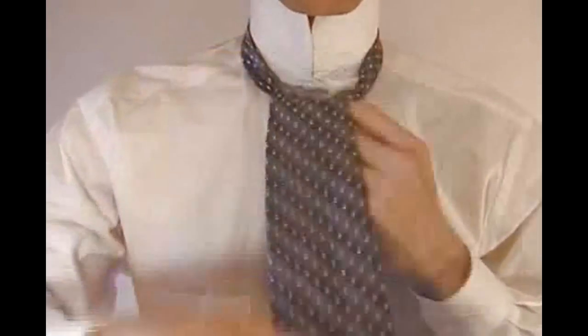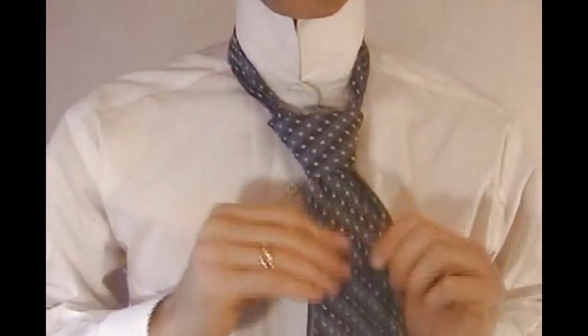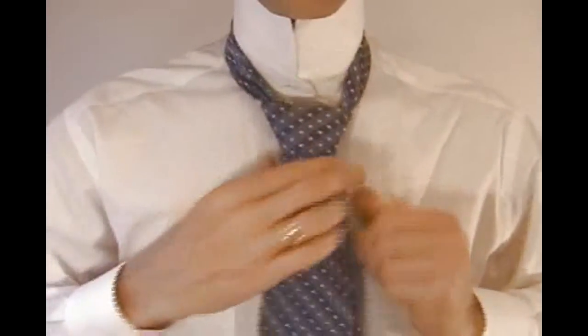Once you pull the tie out, come down through the loop in the front of the tie. To successfully tie this tie, it's best to keep all these motions with the tie being snug so that your knot stays small and concentrated.